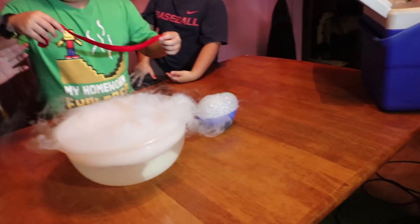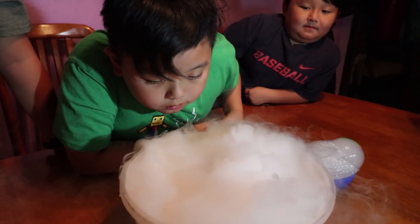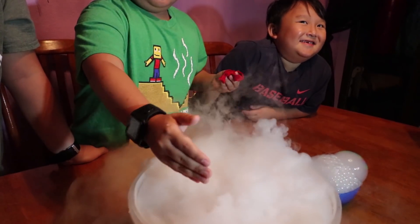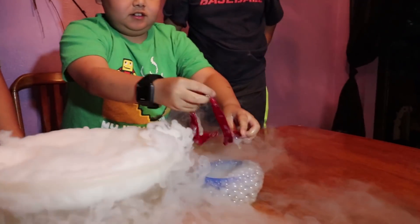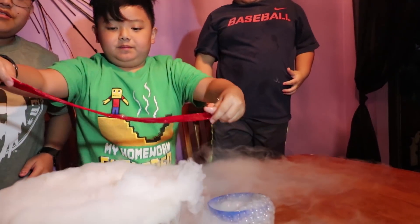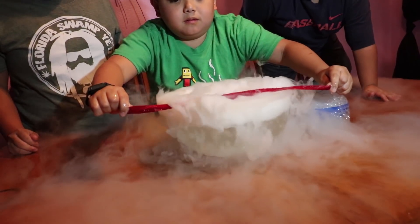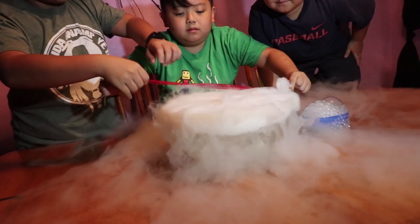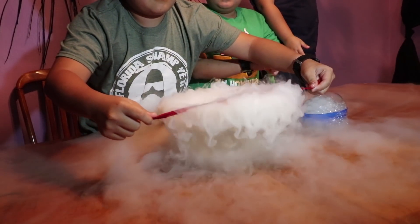I wanna do it! Hold on guys, a little bit more. We got plenty — this is the last video we're doing. More, more, more. All of them, all of them. There we go. It's not even soaked all the way. You didn't do it — let me try. It's gotta be wetter than that actually.